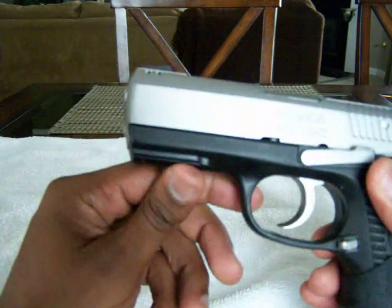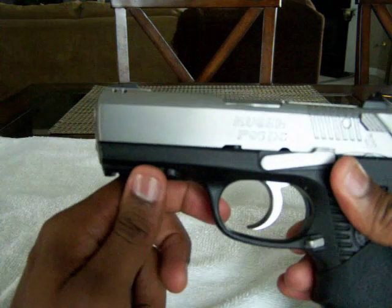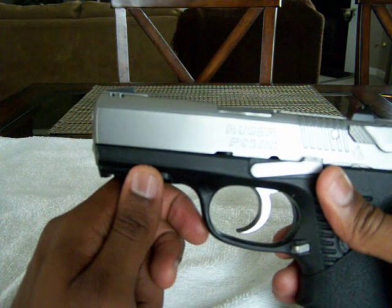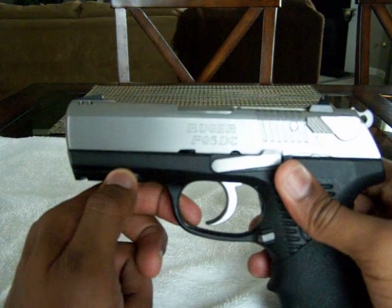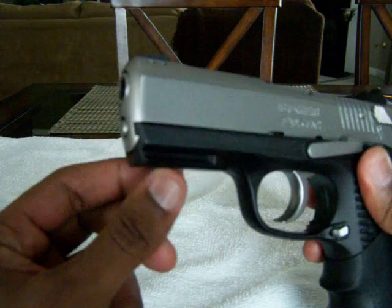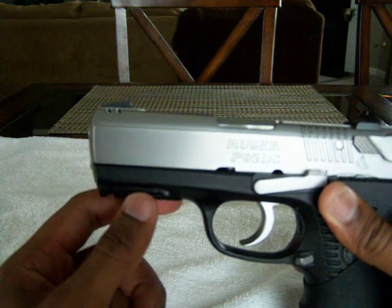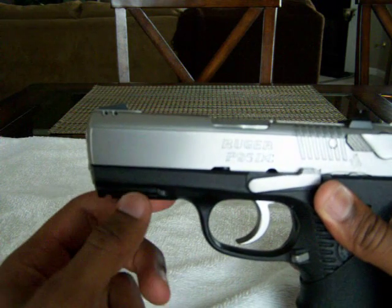This gun actually has a Picatinny rail. I currently don't have any accessories for it because I was thinking about getting the Glock 19 — I was going to wait to purchase that first, put my money towards that, and then get some accessories for both guns. But it does have a Picatinny rail for anyone interested in putting an accessory light or a light and laser combination on it. It does have that feature.